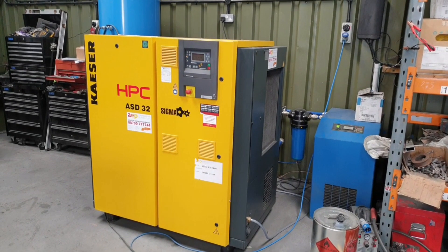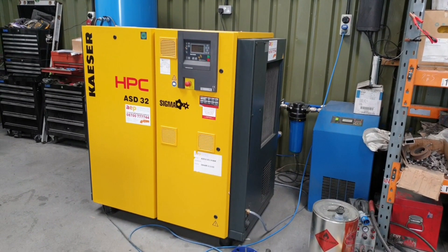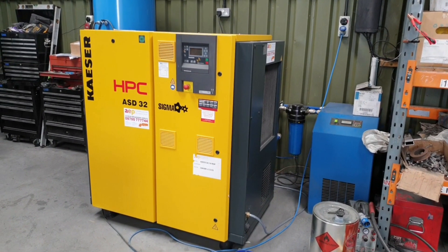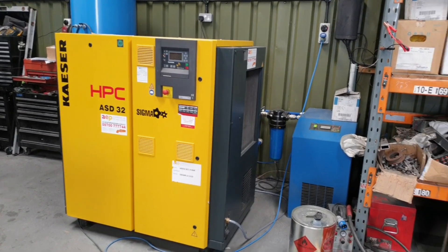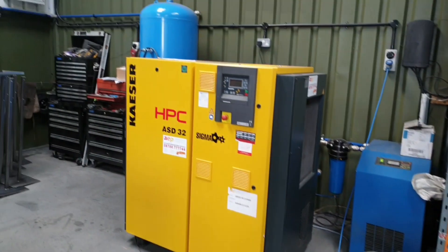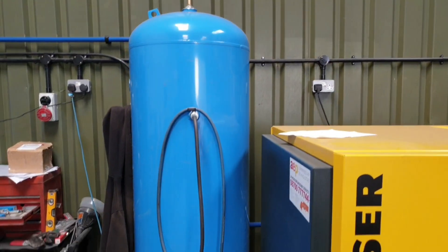Hi there, here we are. This is my new compressor. I did touch on it before — it was kind of almost free when you consider the dryer and the receiver that I got with the Bogue compressor.